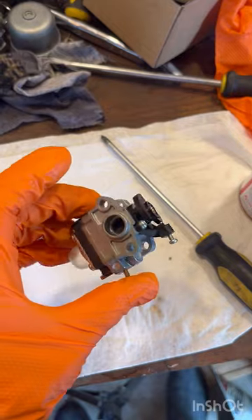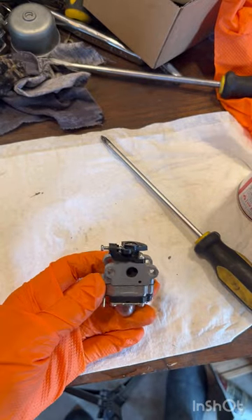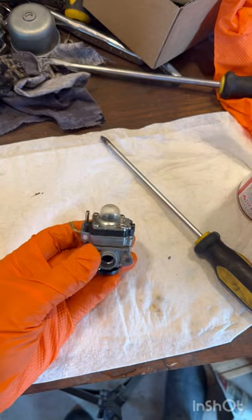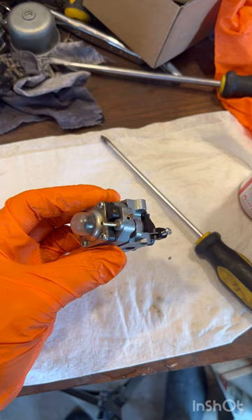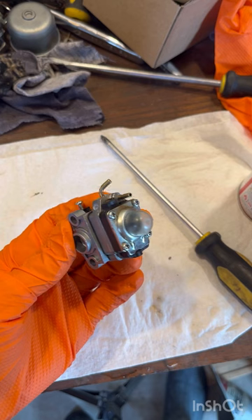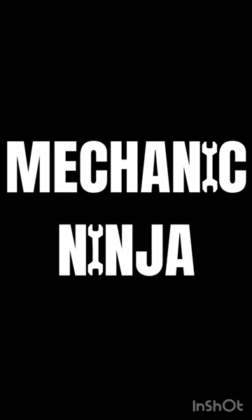That is how you clean a small carburetor like this. Go ahead and put it back on your machine and your machine will hopefully run like a dream. Sometimes these carburetors are very hard to clean and sometimes you need to clean them twice. If you've cleaned it twice and it's still not running good, I recommend going online — you can get a brand new carburetor on Amazon. Look up your make and model, check the pictures to make sure they look just like yours, and order it. But hopefully after cleaning it like I showed you, your machine will run great. Go ahead and like it and subscribe to my channel — it really helps me out. You guys have a great day.